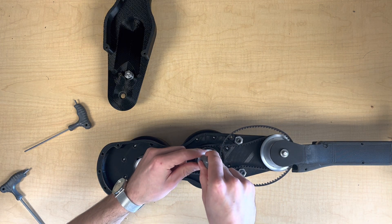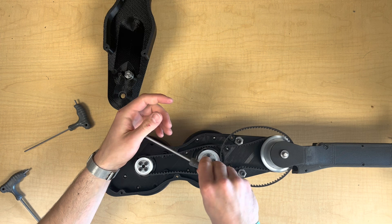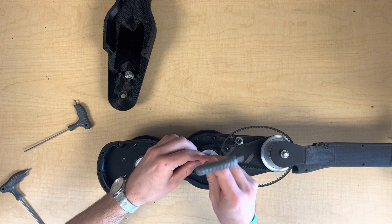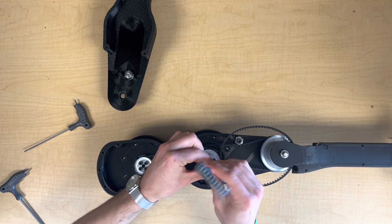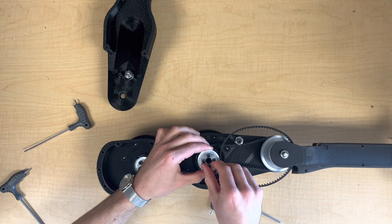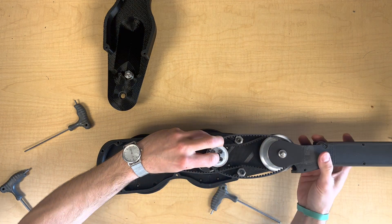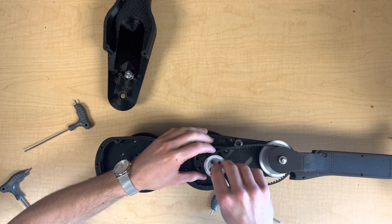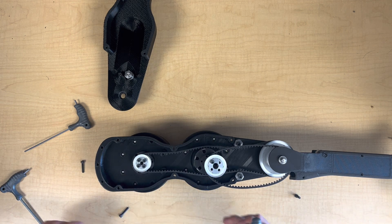Now we'll do the same process for the ankle driver pulley. First I'll take out the top three bolts here, which will allow it to rotate down towards the knee joint. With this extra slack, we can wrap the upper ankle belts around the driver pulley and then mount it using the remaining three bolts, just like we did for the knee driver.